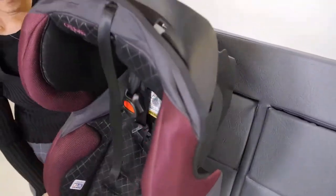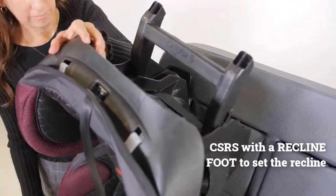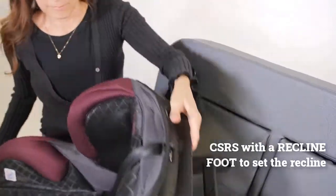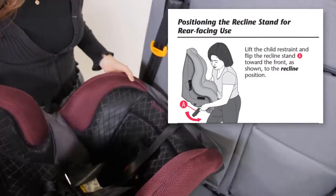However, certain recline adjustments are required. This CSRS has a foot or stand that must be rotated into position when the model is used rear-facing. Always be sure to check instructions carefully.